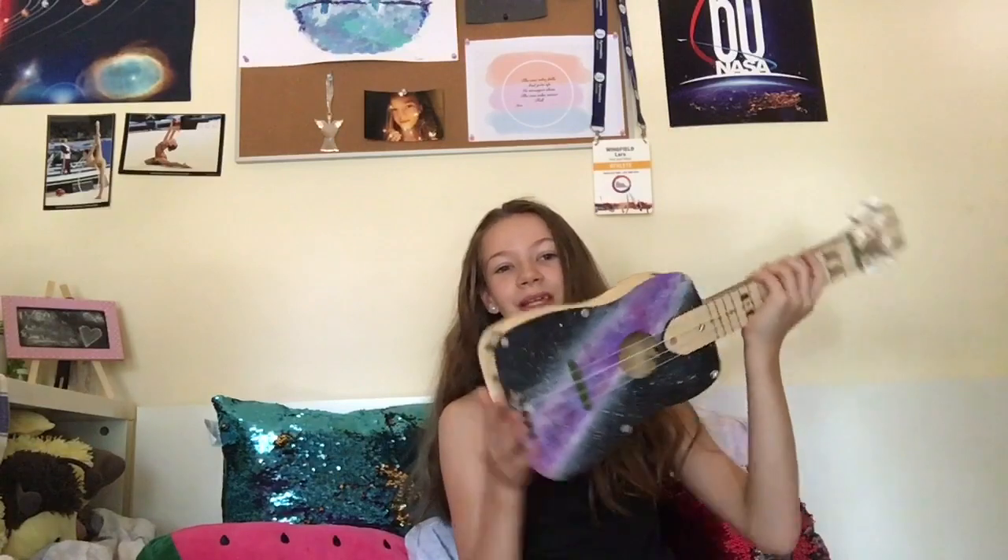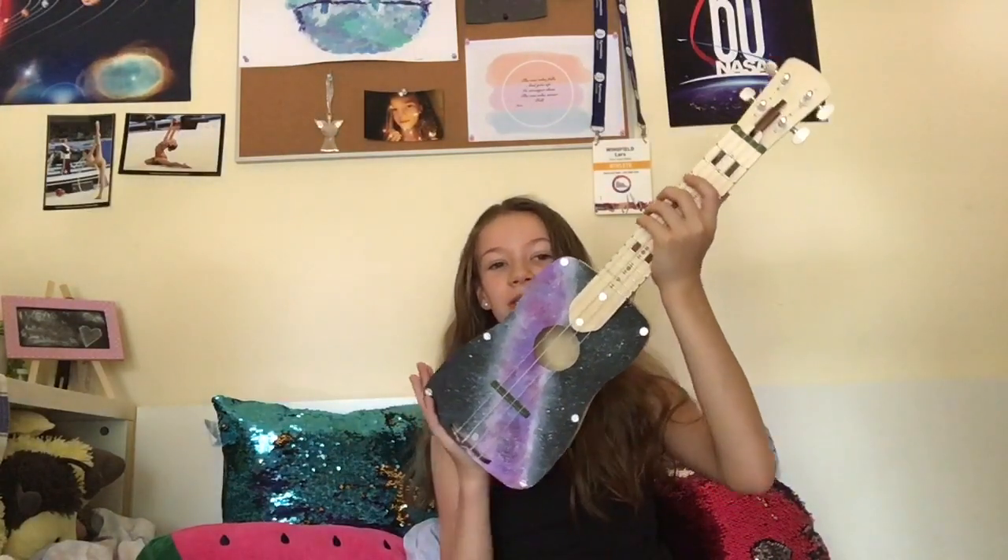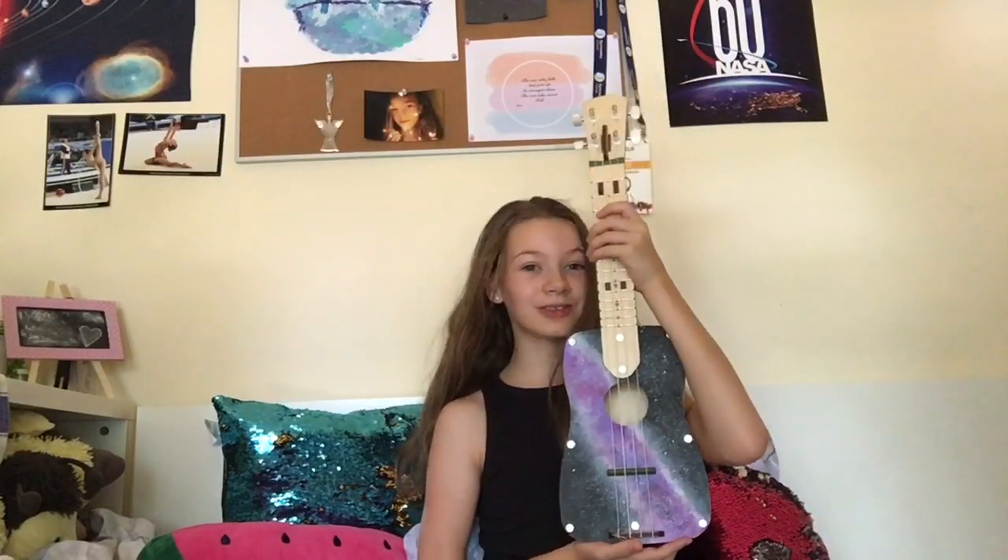Hi, so today I'll be reviewing the Kiwi Kori Kray ukulele that I made into a galaxy inspired ukulele, just by painting it. Let's go on to the video.